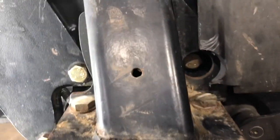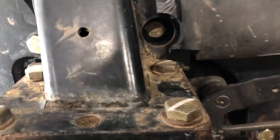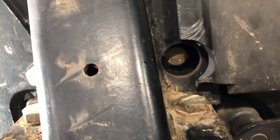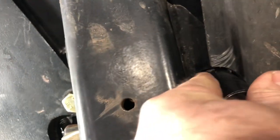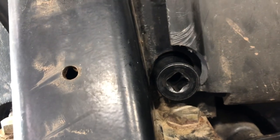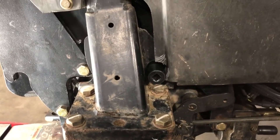Tip number three: the way the inner fender is set up from the factory, it didn't give me enough room to get a socket in there to get the bolt out. If you try to go in there with a socket, it obviously won't fit because there's a guard in the way. The solution is to drill a hole through the inner fender, which is just plastic — use a wood-based drill bit about an inch and a half to two inches to give yourself a nice opening to get that socket on cleanly.